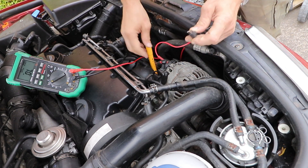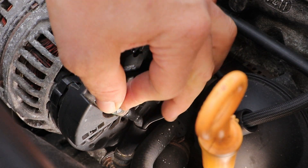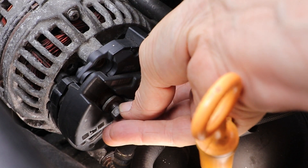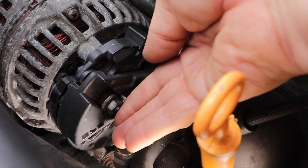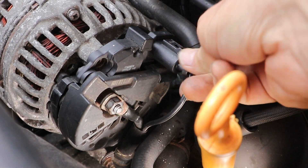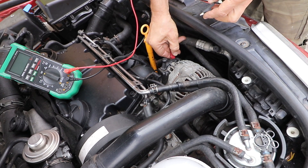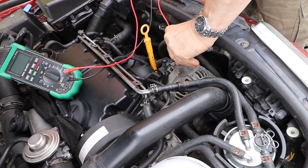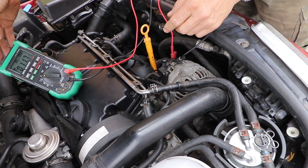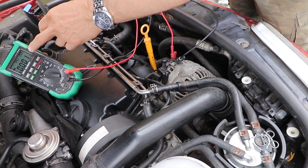Another important test is to see if there's any AC voltage leaking from the alternator into the system. Ideally, you want this to be less than about 100 millivolts, but we need to reconnect the alternator for this test. Once you've reconnected the alternator, place your positive lead on the B-post and your black negative lead on the body of the alternator. Turn the multimeter to volts AC.